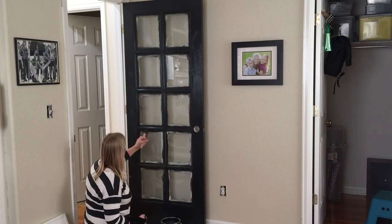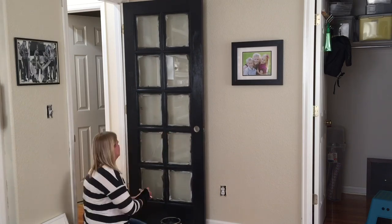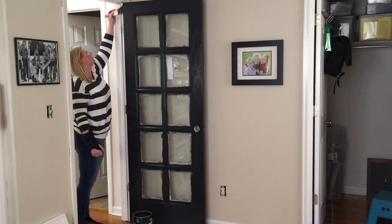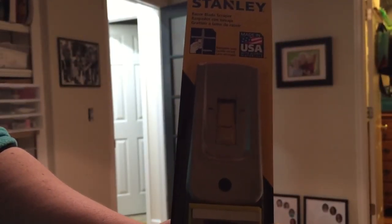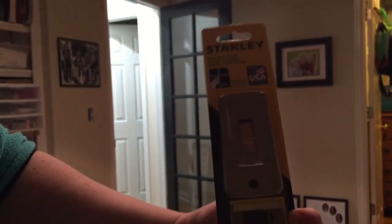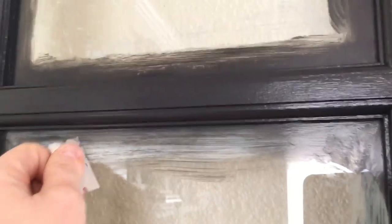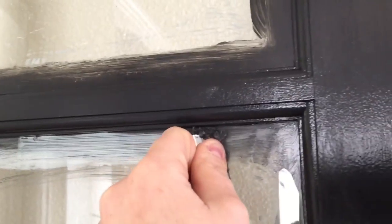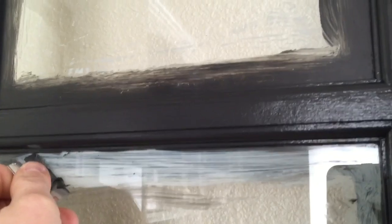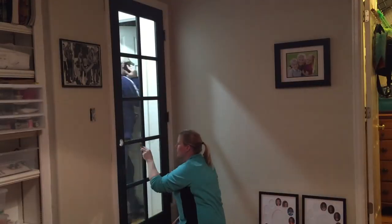Finally I'm done painting my door! In the end, I gave each side three coats of paint. Now it's time to use this handy razor blade scraper to scrape off all the paint on the glass.